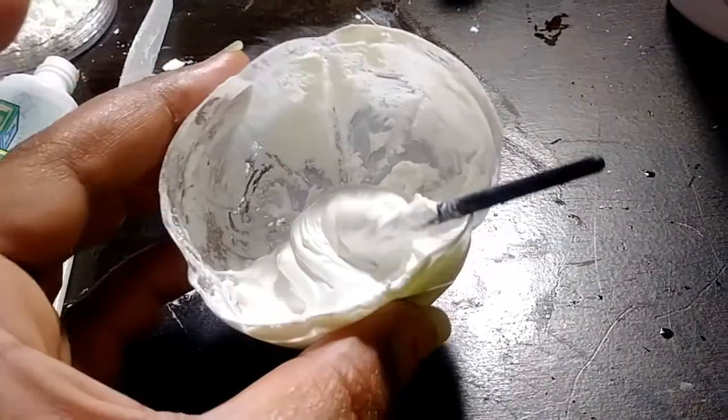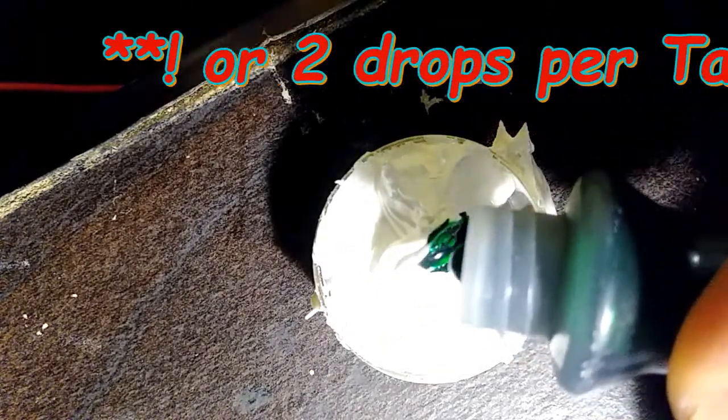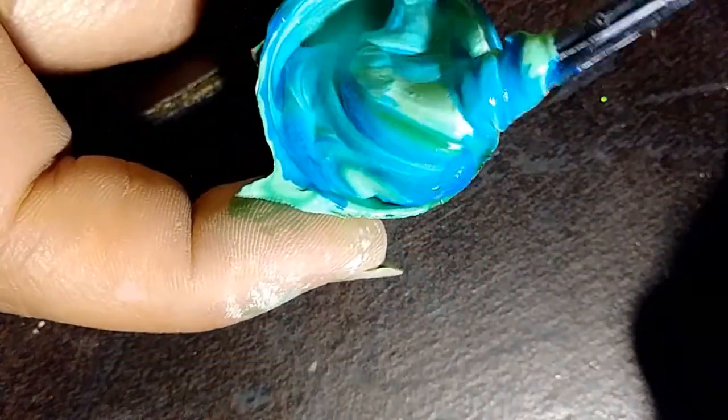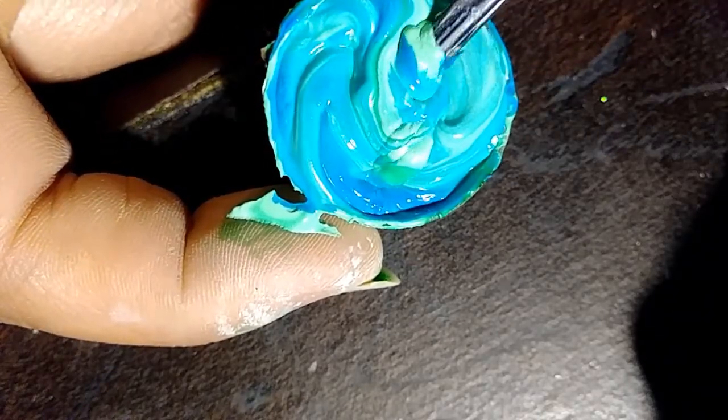It's time to separate and add our color. Add a small amount to a container, or you could just do small dollops on a paper plate. Then we'll add our blue color. For white, you could just add a little more of your diaper cream or your zinc oxide. Get creative with your colors — if you add a little bit of blue to your green, you'll get a nice aqua color.